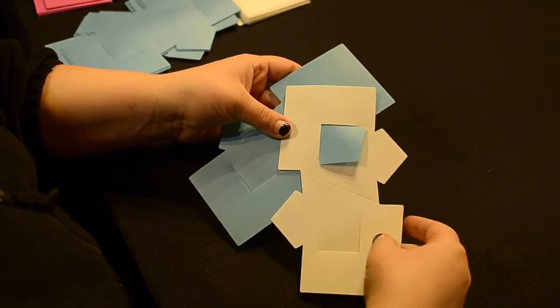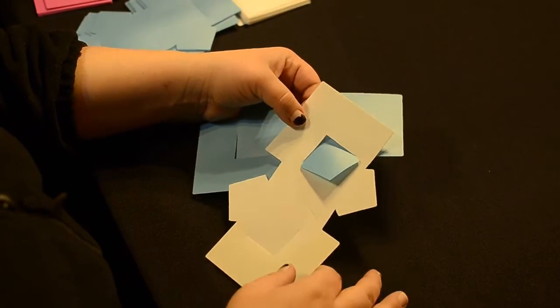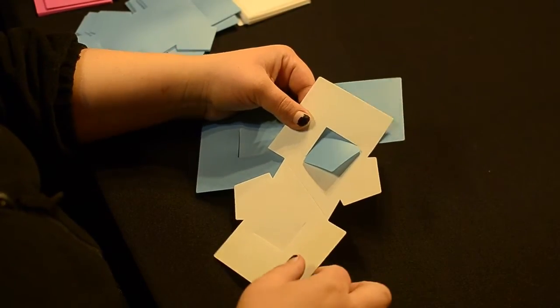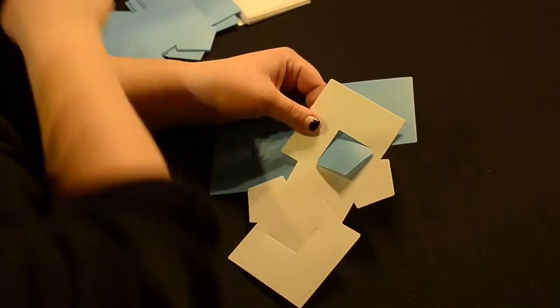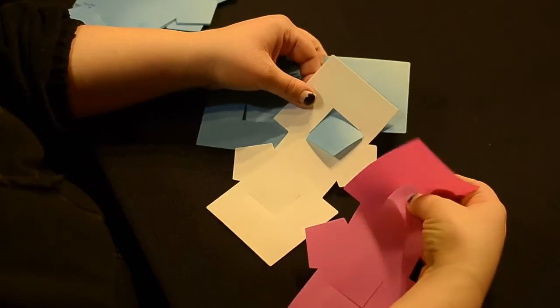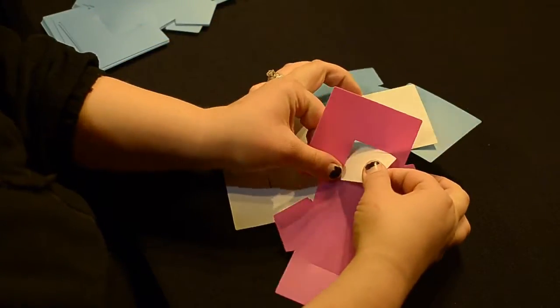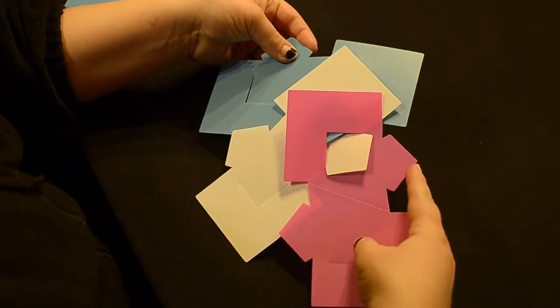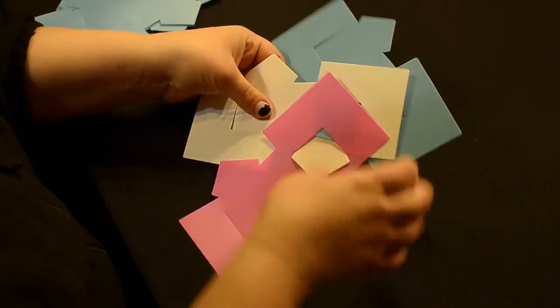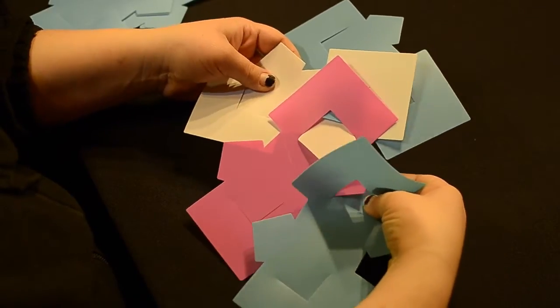Now we're going to build right off of this one. We're going to go off the same pattern as the ball and the sphere for the regular Mystic Lights, so you'll become familiar with that if you've done one of those. Go ahead and push down on the inlet, insert the white piece through, and then we're going to go right to this next one. Push down on the inlet and insert it through.